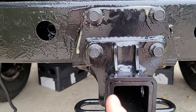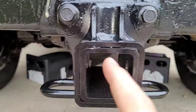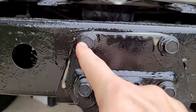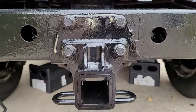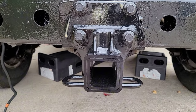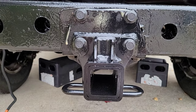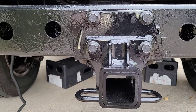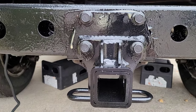I torqued these all to 48 foot pounds in this sequence: one, two, three, four, five, and six. The reason I didn't use 60 foot pounds as called out is these are wet as opposed to dry — in other words, I lubricated the screws before putting them on. Putting it up to 60 foot pounds would actually be over-torquing these screws and nuts. 48 foot pounds is the bottom of the spec, while 72 foot pounds is the top of the spec.